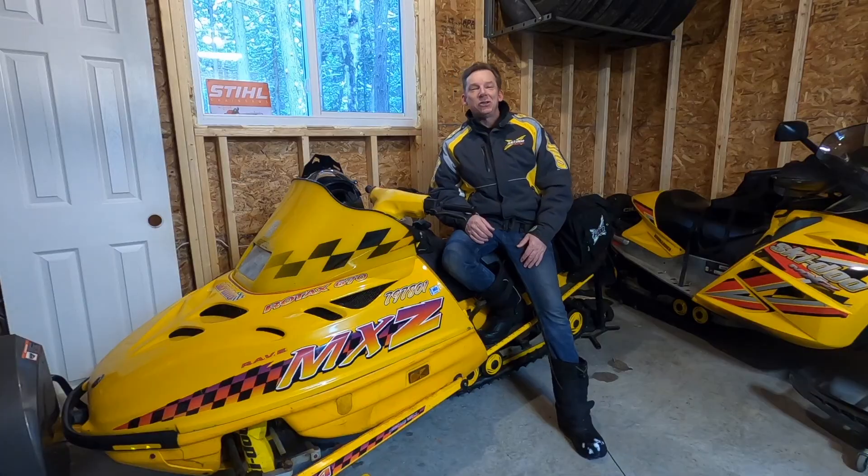How's it going, ladies and gentlemen? Welcome back to the channel. If it's your first time here, my name is David Clark. This is my old sled.